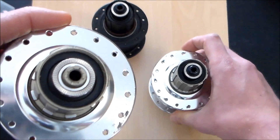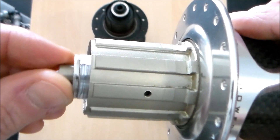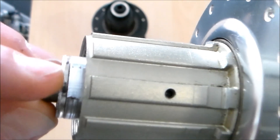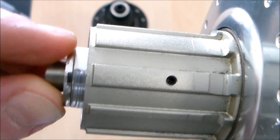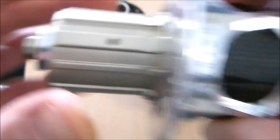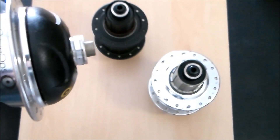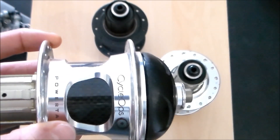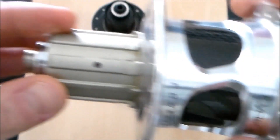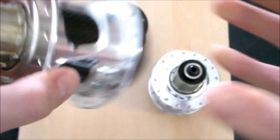With our 12mm axle, circa 2009 and before, the end caps actually have these small little grooves or flat spaces on there. To take these off, you will need a 17mm wrench and also a 5mm hex wrench. These 12mm axles are not compatible with an 11-speed freehub body.